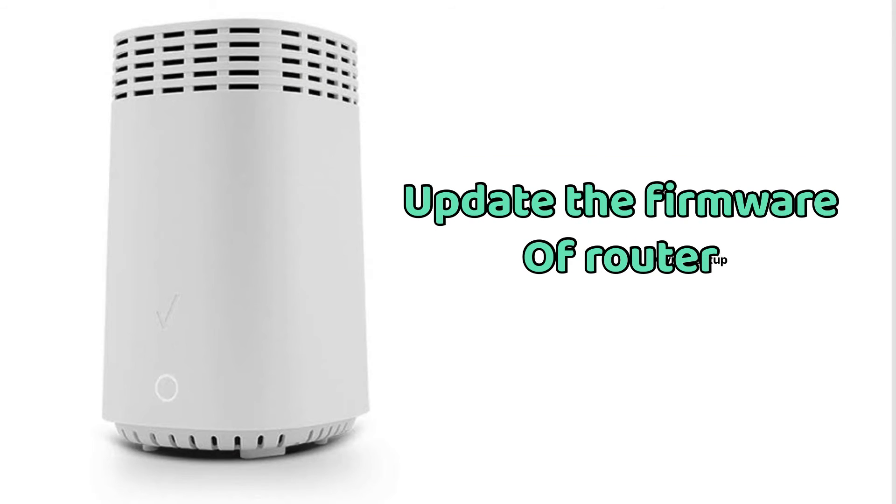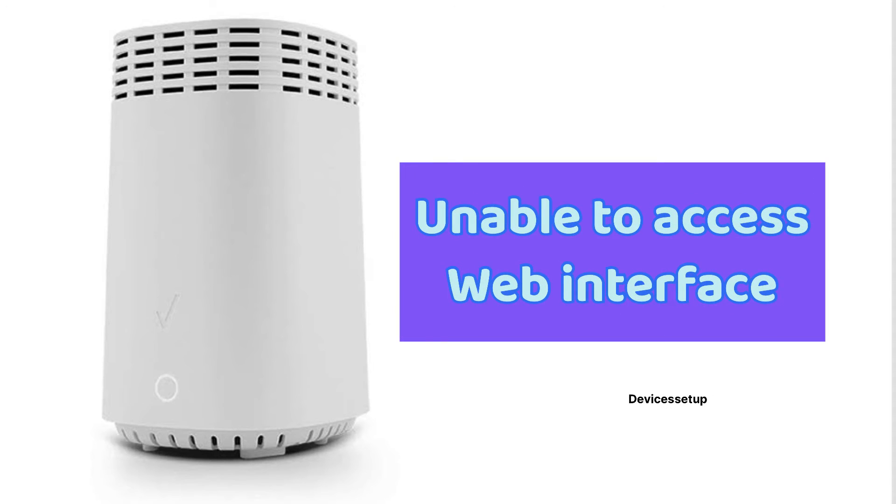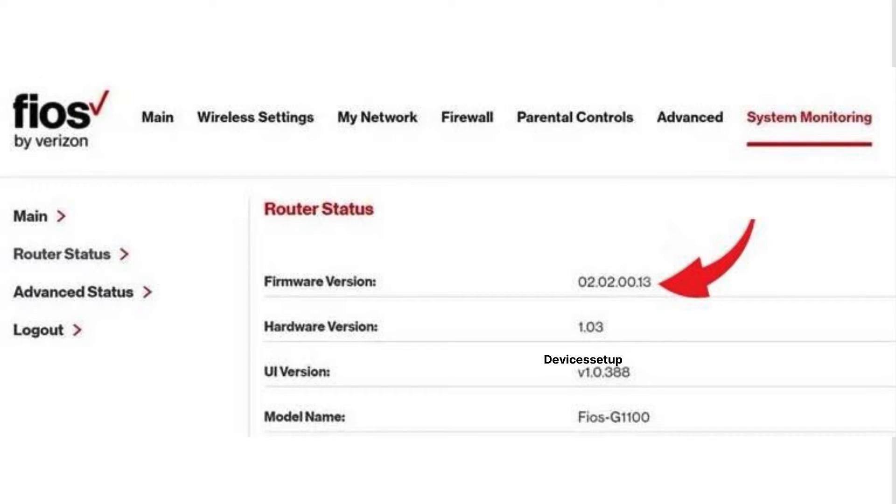Fifthly, you can try to update the firmware of your router. Now it won't be possible at the moment as your router is not working, so you won't be able to access its web login interface. But once it is up and running, make sure to update the firmware.